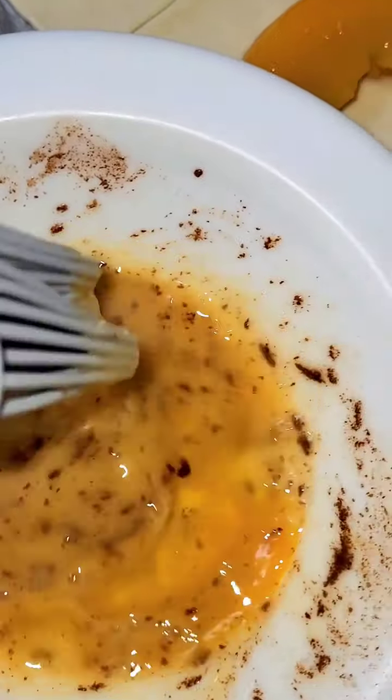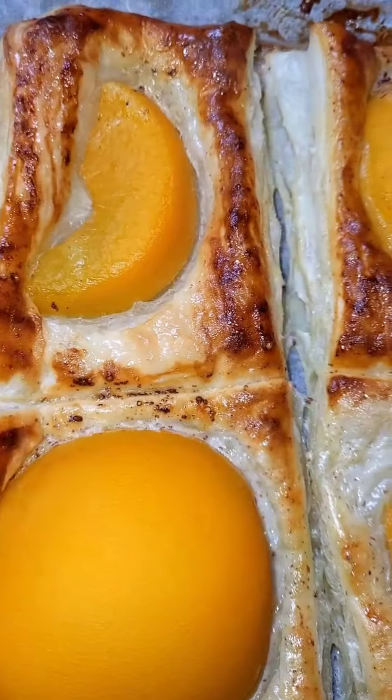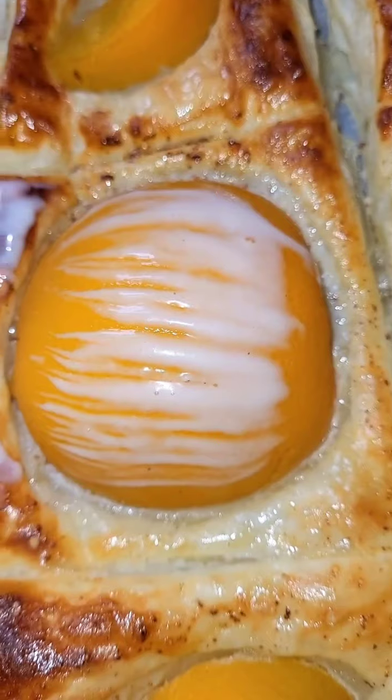Now do an egg and cinnamon wash and brush it on the pastry. Put the pastries in the oven for 15 to 20 minutes, or until golden brown.